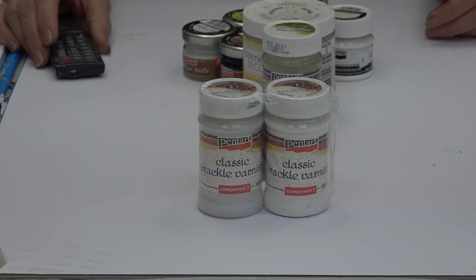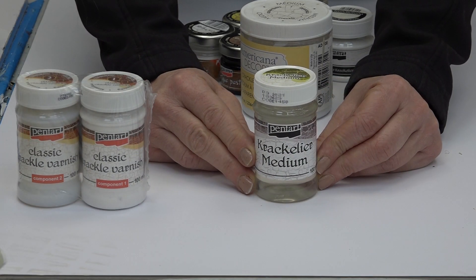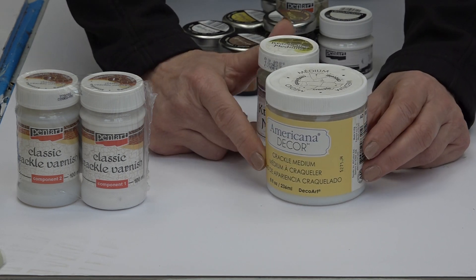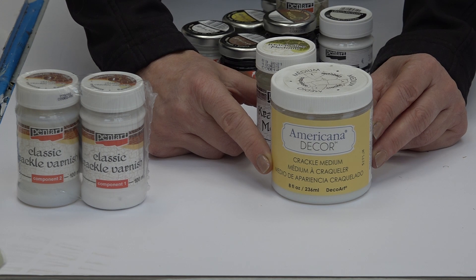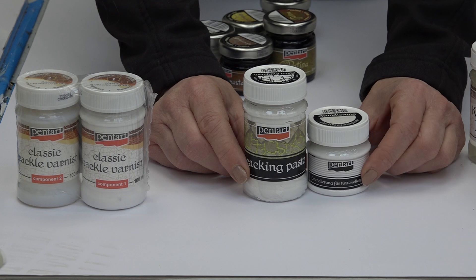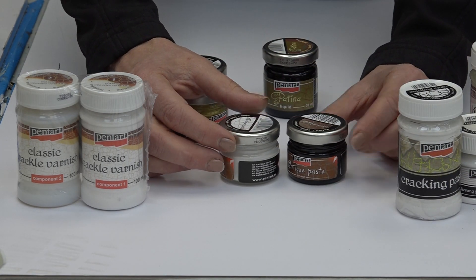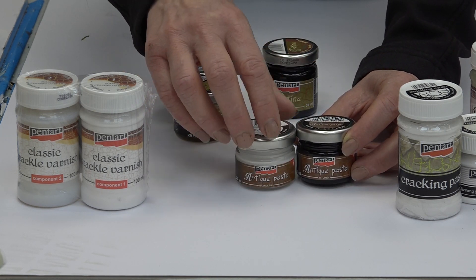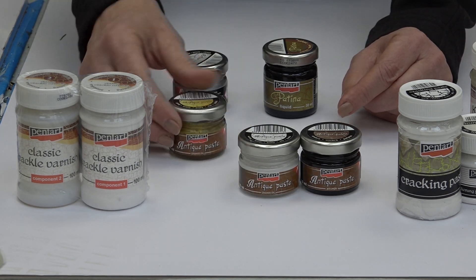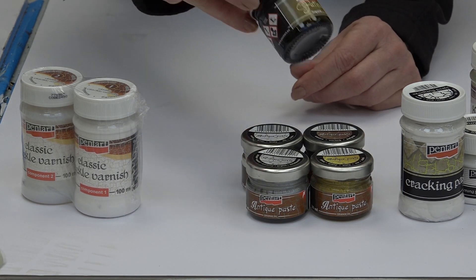Hallo, heute möchte ich Ihnen verschiedene Krakelierungstechniken vorstellen. Wir beginnen mit dem Zweikomponenten-Krakelierlack, dann zeige ich Ihnen das Krakeliermedium. Das haben wir im Shop einmal in Klein von PentArt, 100ml, und einmal von DekoArt – der amerikanischen Firma – in 230ml. Dann zeige ich Ihnen die Krakelierpaste und das zugehörige Grundmedium, sowie die Antikpasten in Braun (Umbra), Weiß, Gold und Silber. Zusätzlich gibt es noch die flüssige Patina – viele Kunden sagen, die riecht schrecklich, weil sie aus Bitumen gemacht ist.